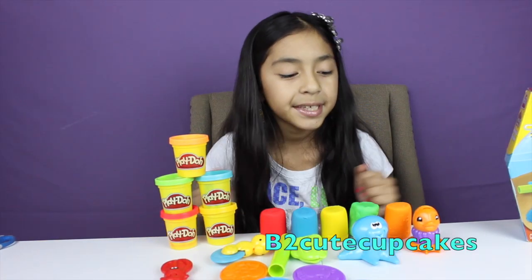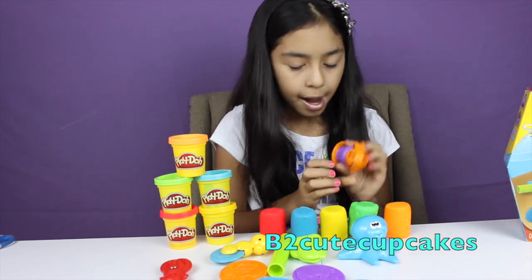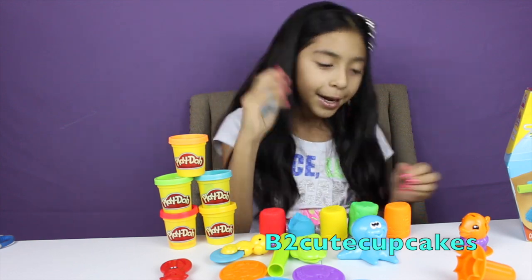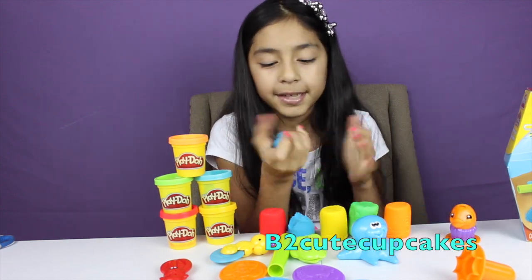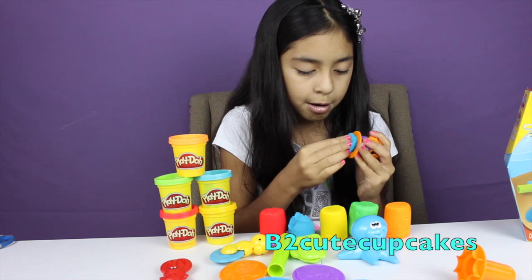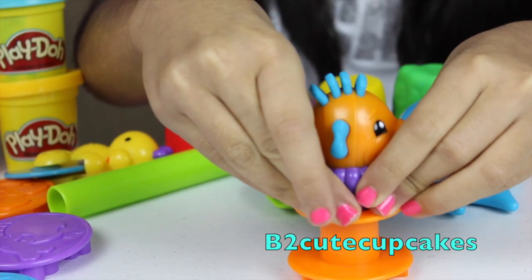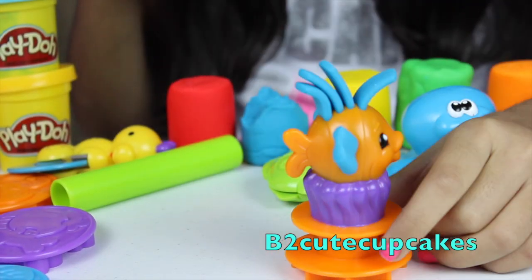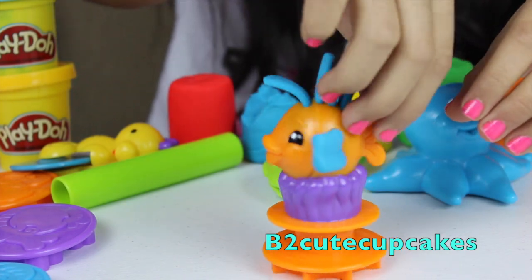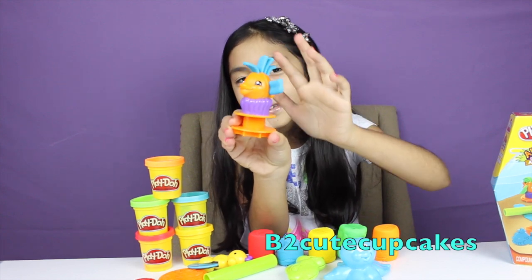So let's start making our creations. I'm going to start by making the little fish. You first have to put some Play-Doh in there. Let's make him blue — let's grab some blue Play-Doh. I'm going to flatten it so we can get it in there to fit. Now we're just going to get the bottom part and press real good. Look at that, it's so adorable! So we made our first little creation. It's so adorable, I love the flipping hair!